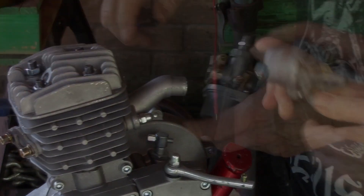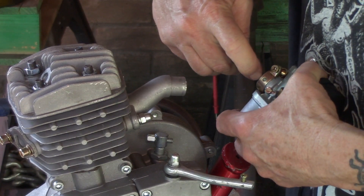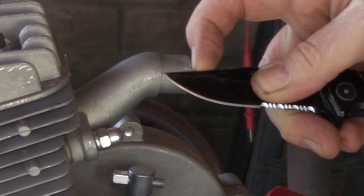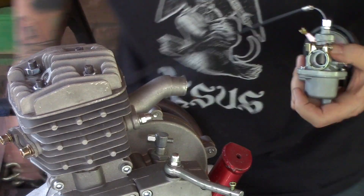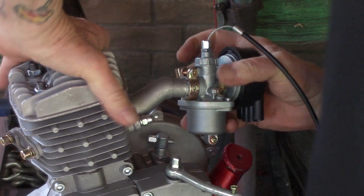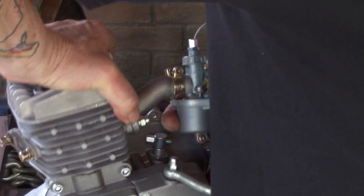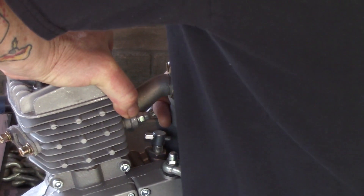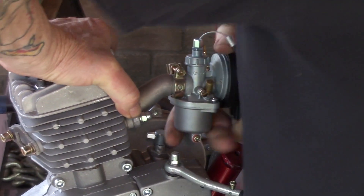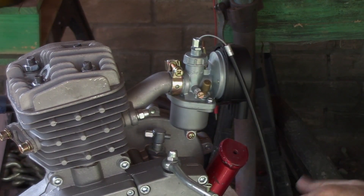Grab the right screwdriver, loosen that clamp up a bit more, and push it firmly against the stop — it should go all the way in. Push hard, giving it all you've got. You want to push and turn at the same time — push and twist simultaneously — and eventually you'll get it on.